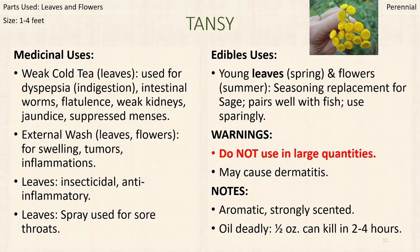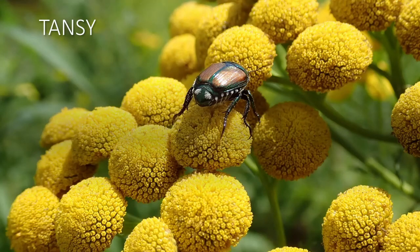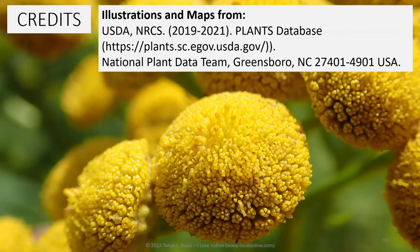The oil is lethal — keep that in mind. We're going to go outside and check it out now. If you want the illustrations and maps used in these presentations, a lot of them come from the USDA Plants Database — please check it out. All photos in this presentation are mine, so if you want any information on that, please reach out.